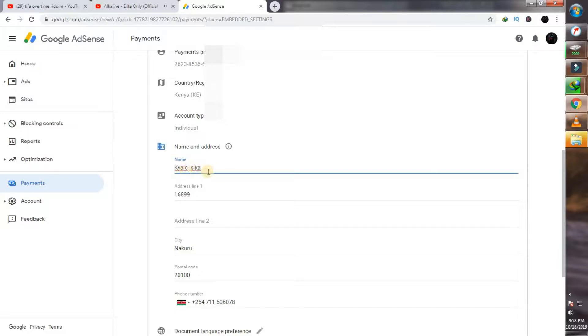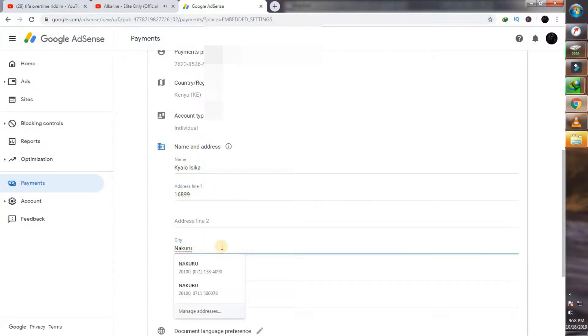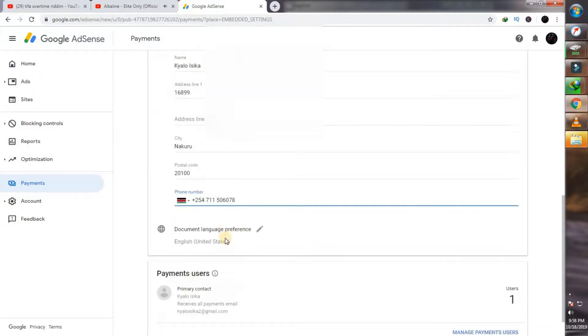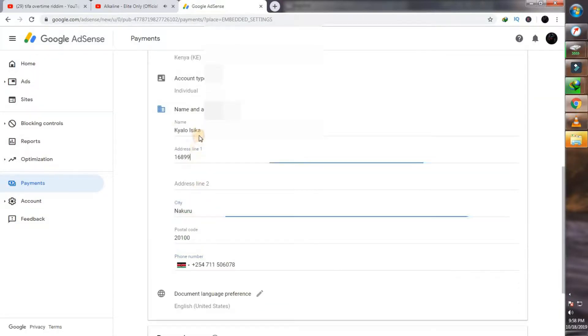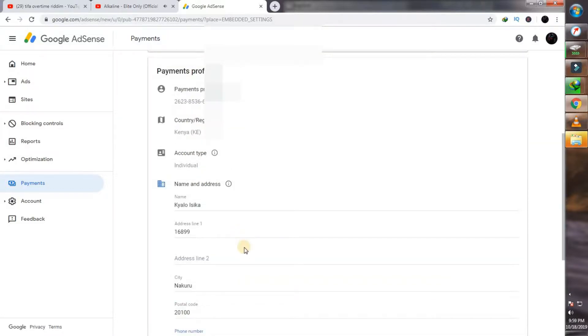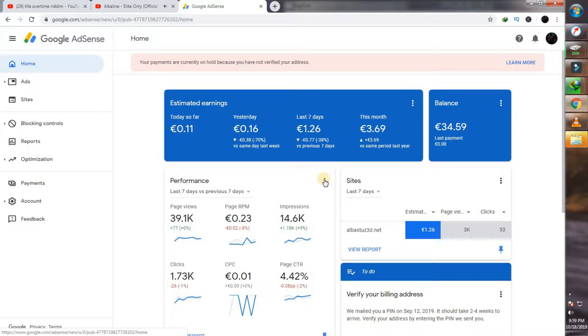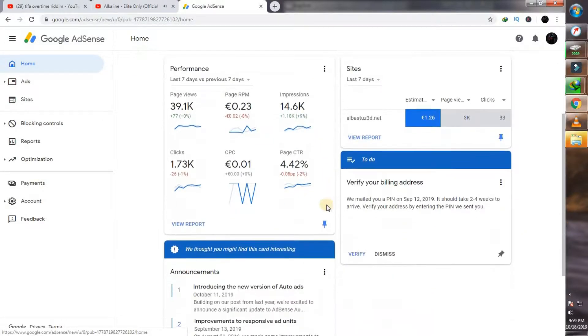Just click where you can see your name and address to edit it. You'll want to input your name first and your address. Remember, you can input two addresses, but only one is needed. Input your exact address and make sure to input your exact name — your address, name, and phone numbers. You don't have to input your second address line; that's optional. As soon as you've done this, save that information and make sure to update to your latest current address. After that, go to home. You'll notice a tab that says 'Verify your billing address.'